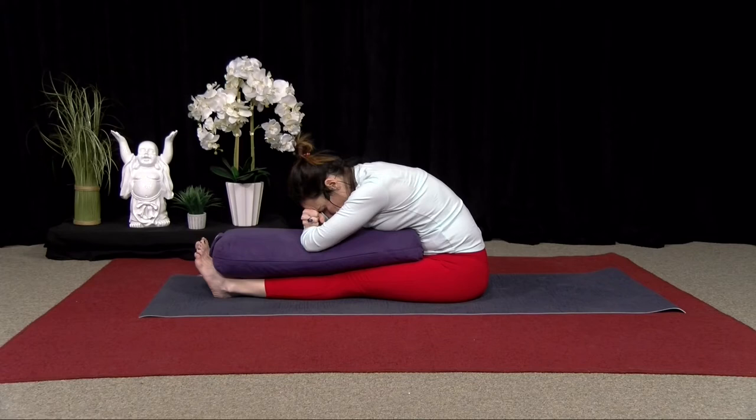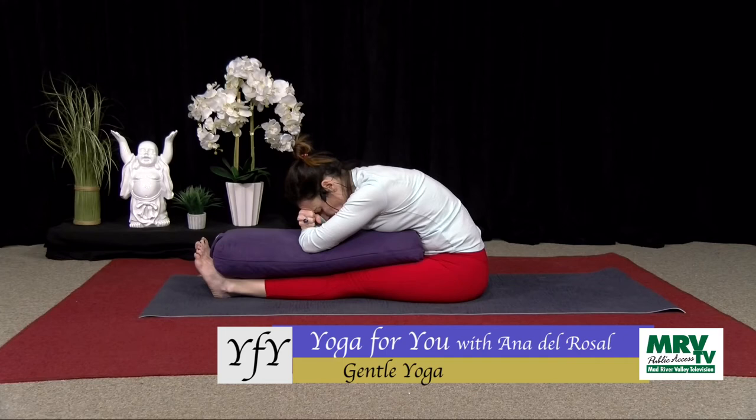About another eight breaths here. Maybe let yourself go deeper into the pose, versus thinking about coming out. Again, where can you relax? Good, one more deep breath here.